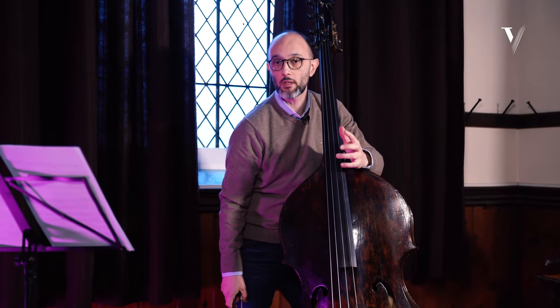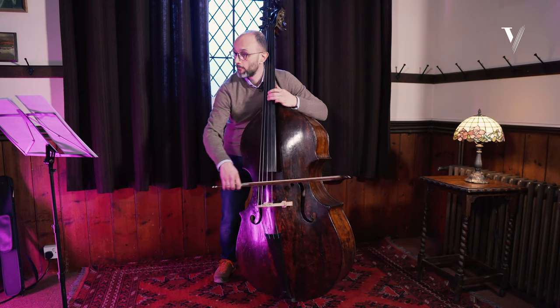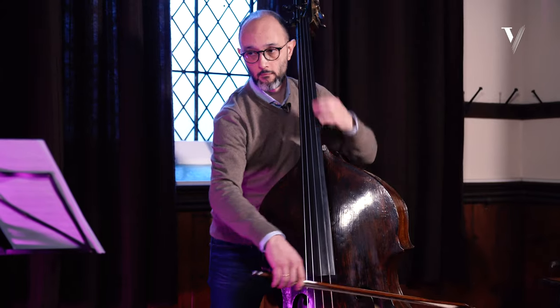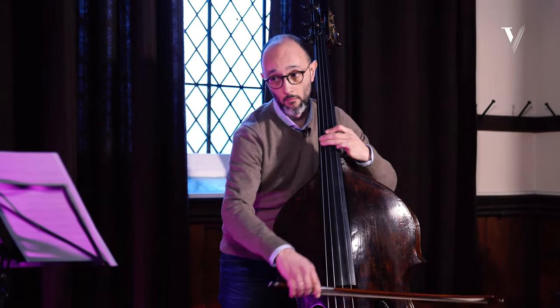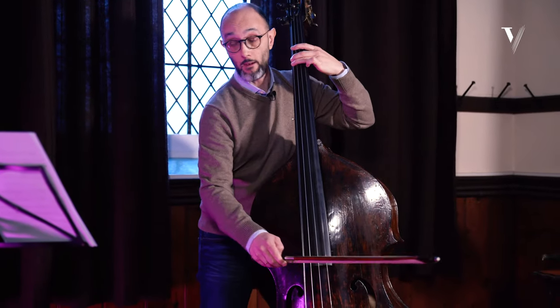It's not music at all if you don't try to make it musical. You have to play with non-accent.